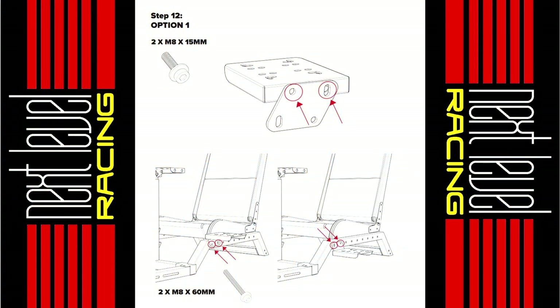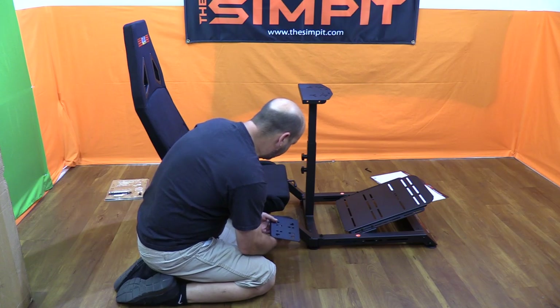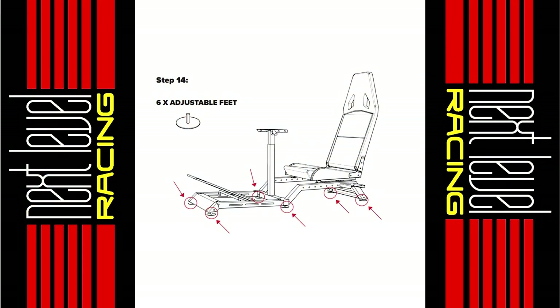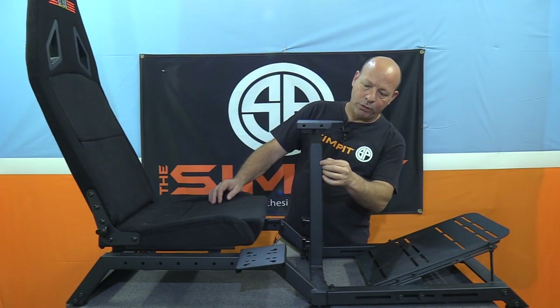Steps twelve and thirteen both involve the shifter mount. There are extra brackets that can be used to raise or lower the mount slightly if it is being mounted to the chassis side. Step fourteen has you adding the adjustable feet — six in total — and that completes building the rig, other than removing the protective film to reveal the nice glossy stickers.